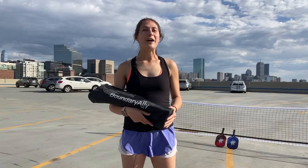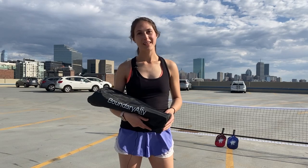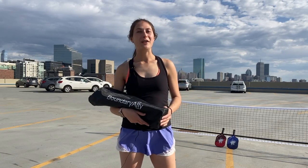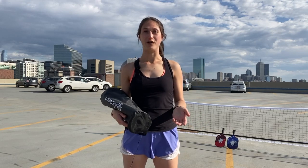Hey pickleball fans, Marielle here with Boundary Ally and I'm here to show you our brand new pickleball court stencil. You can use it to set up a pickleball court anywhere — a tennis court, basketball court, a parking lot, anywhere that you can find some flat concrete.